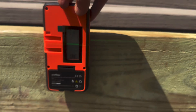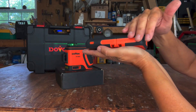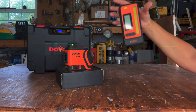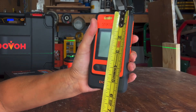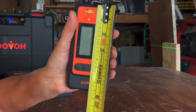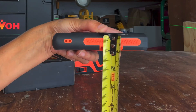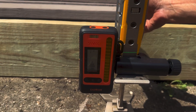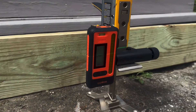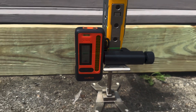The receiver is IP54 rated against water and dust and is shock resistant. It's covered with rubber over-molding and measures approximately five and five-eighths inches high by two and three-quarter inches wide by three-quarter inches deep, and weighs 14 ounces. It comes with a two-year limited warranty, runs in the $90 range, and you can save even more when you bundle the receiver and laser together in one purchase.